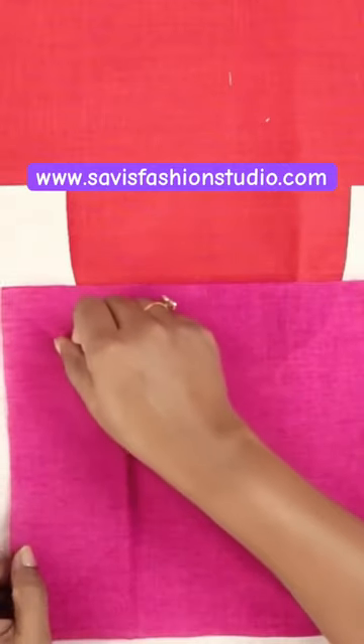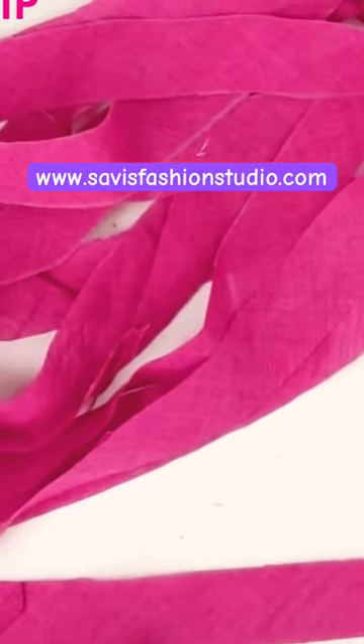So we need to cut on this crease line. I have already shown in my previous video how to cut bias strips.